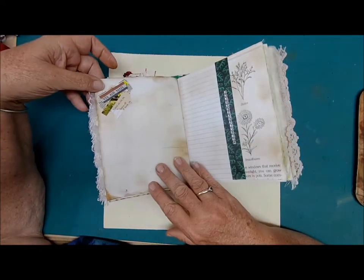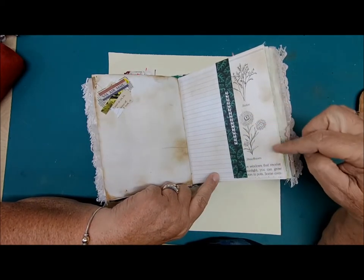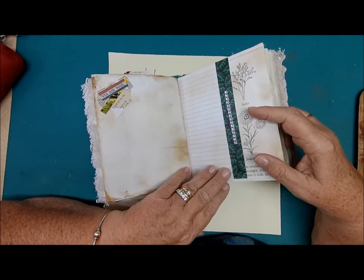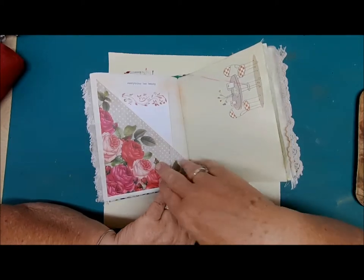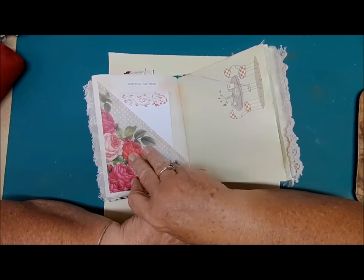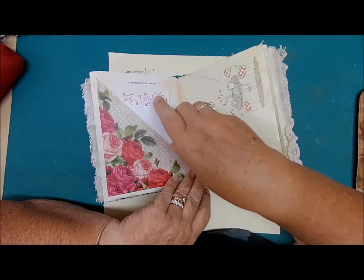More writing space, another cluster, more writing space. These are flowers out of an old gardening book — I just love the little pictures of the little flowers. And of course some bling — we always have to have some bling. I don't remember the name of this paper right off the bat, but I'll be listing it in my supplies down below. Everything has beauty — even the little things: a flower, a pet, your children, your grandchildren.